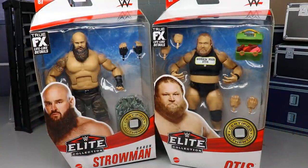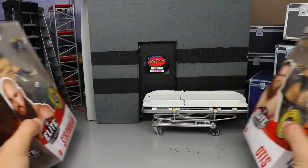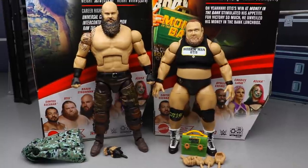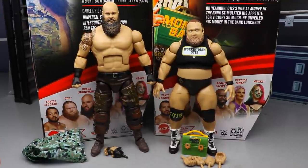I'm really excited to see the new packaging coming in Elite Series 89. Without further ado let's go ahead and crack Braun Strowman and Otis out of their packaging. Here they are out of the packaging and I've got to say I'm loving both of these figures a lot right off the bat. Taking time posing them around, getting used to their joints — very impressed. They do have their problems which we will cover, but overall I'm really enjoying the feel in hand, which is such a big deal for me.